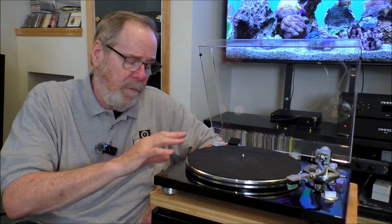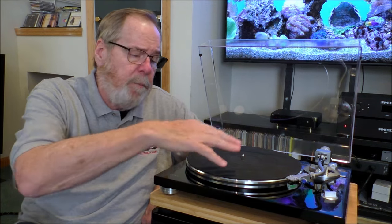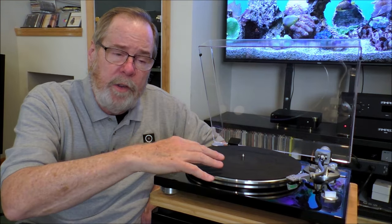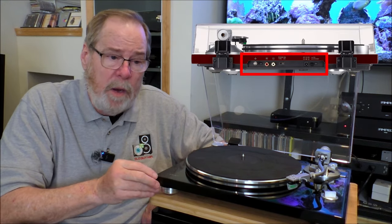Really well-constructed. The tone arm is where there's some really interesting technology — we're going to talk about that in a second. But on the Black Friday sale, if you're looking for your first turntable or you're looking for a gift for someone, this is very good. The built-in internal phono preamp actually performs quite well, better than I expected.